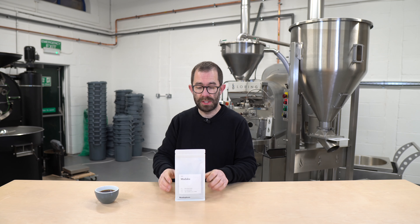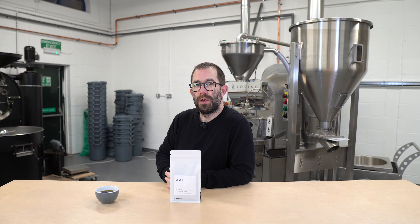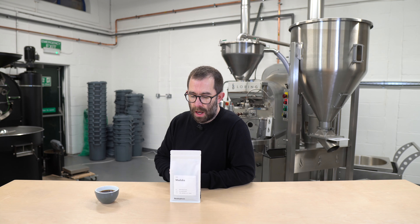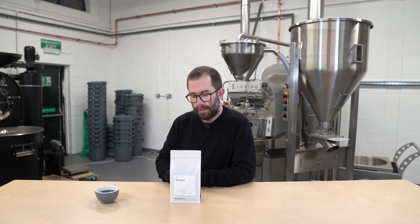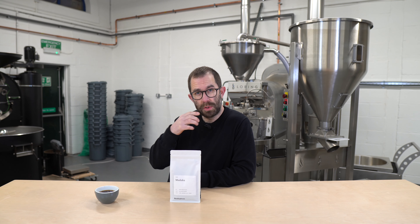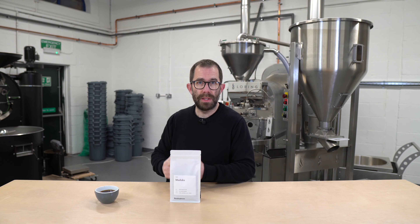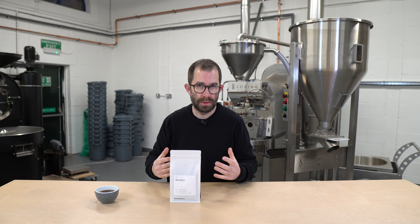Welcome to this week's new coffee, which is Muduku from Uganda. Uganda is not a country that I buy a huge amount of raw coffee from. The reason being is that I work with a couple of importers in the UK, and those importers will have strengths and weaknesses in various countries around the world — and Uganda is not one of their strengths.